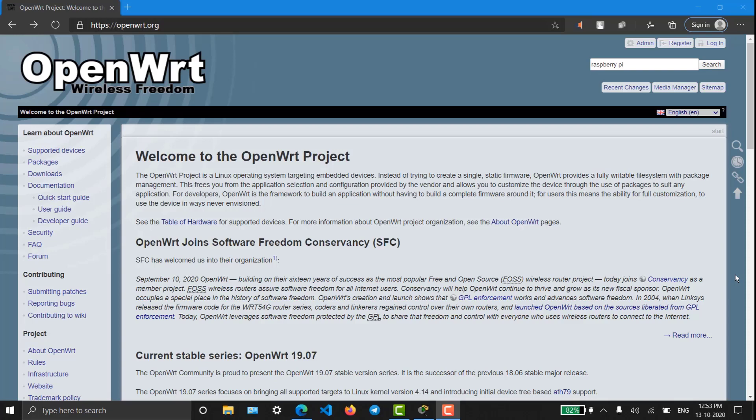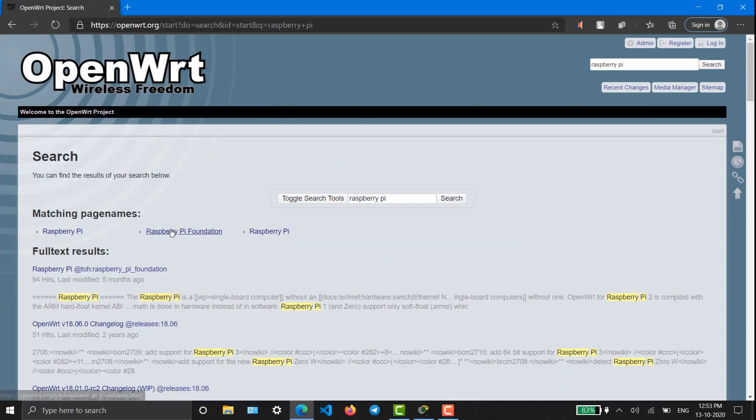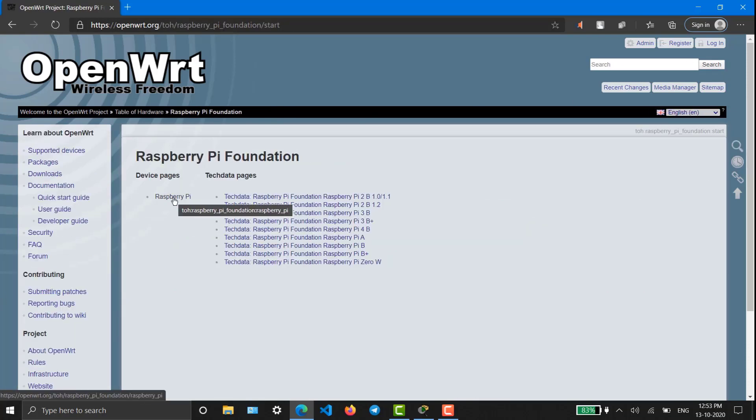Hello everyone, welcome to a brand new episode on Raspberry Projects. Today we will be covering OpenWrt, which is a forum that uses open source router frameworks. In a common sense, it helps us to upgrade our routers. Since it supports Raspberry Pi, I'm going to install OpenWrt on Raspberry Pi.